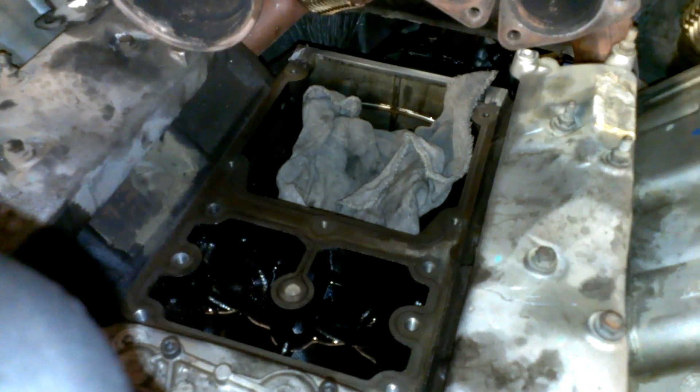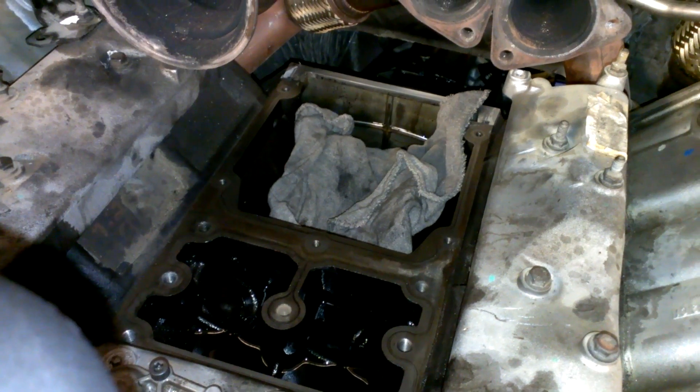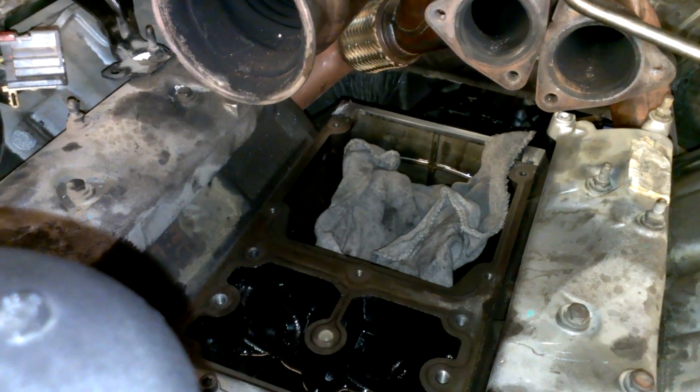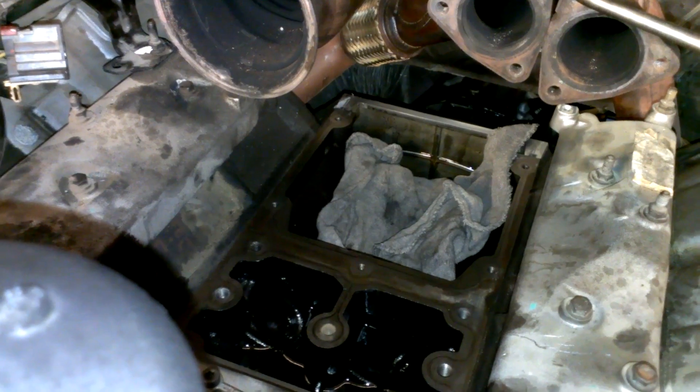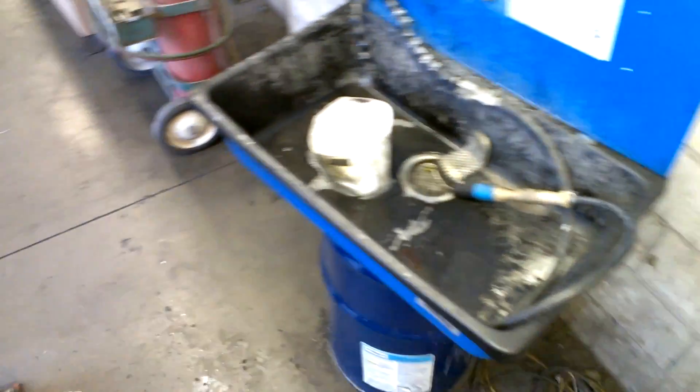6.4. High pressure pump — just got it out yesterday. What a pain in the ass. It took me about three hours to get it to this point without pulling the cab. Had to cut a couple bolts out, and the rest of the parts are getting washed.